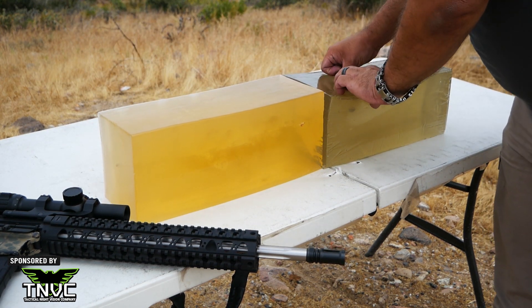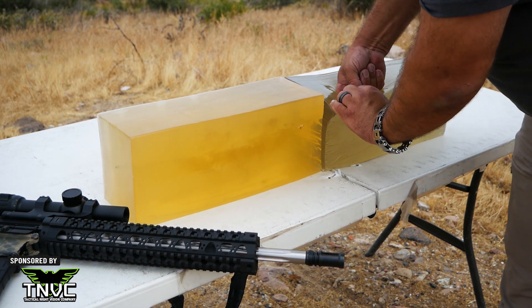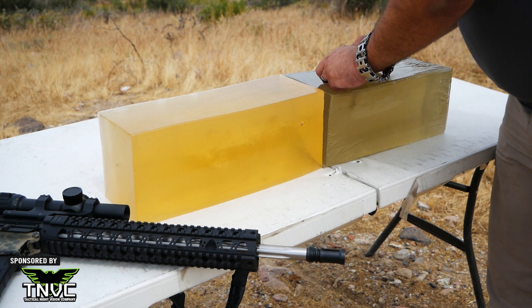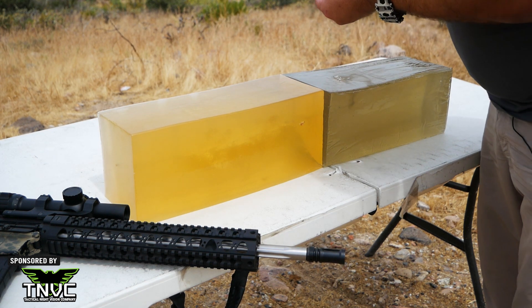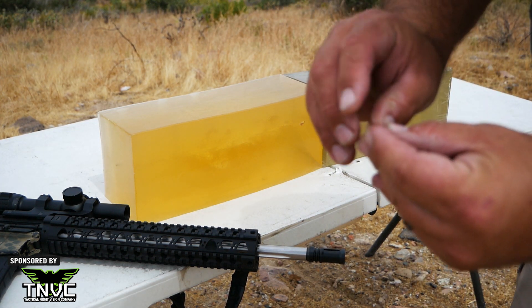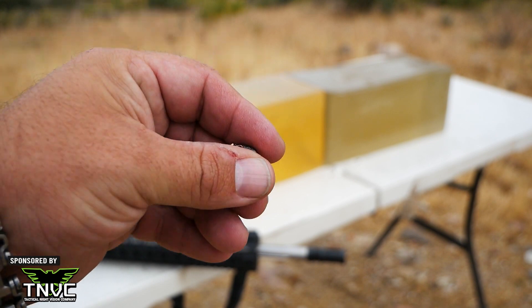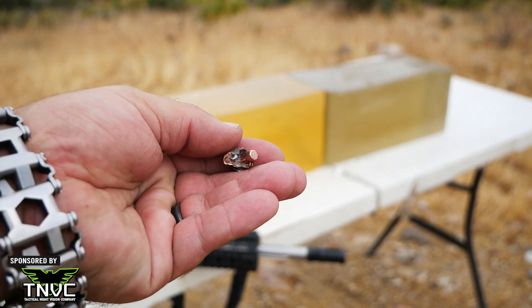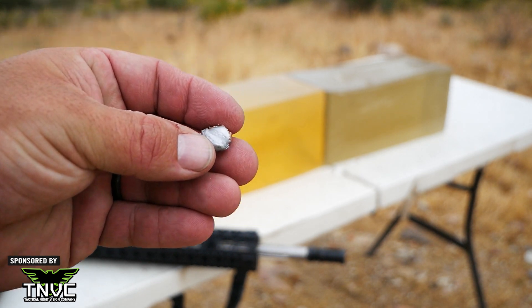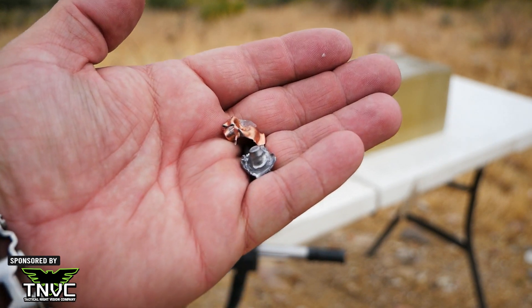We'll get the projectile out of here. Well, it was attached to the base, but the lead core fell out of the base as I pulled it out of the block. Let's get some of these boogers off of here. There's the base of the bullet — all smushed up and the front's just blown right off of it, but that will ruin your day.